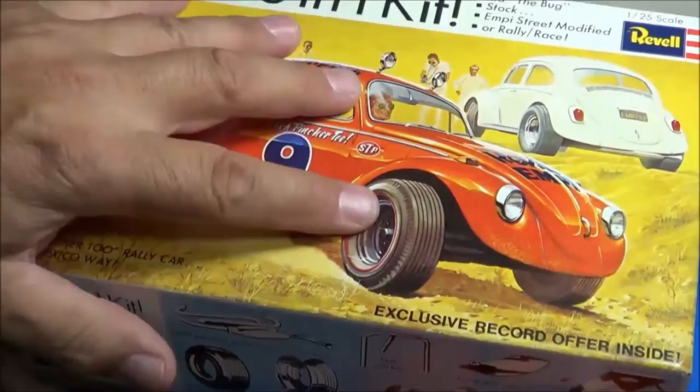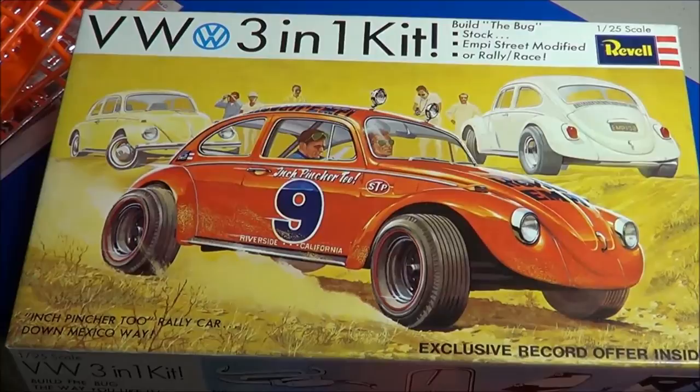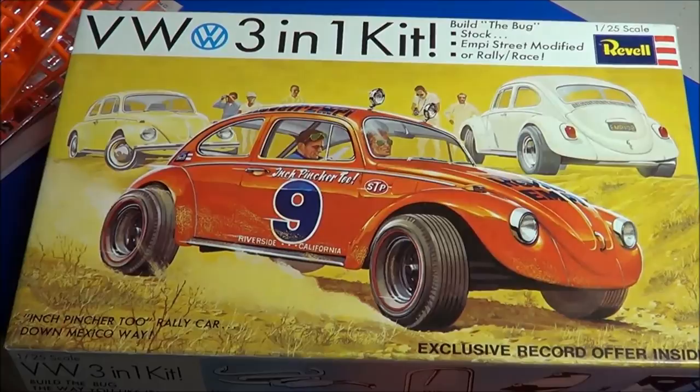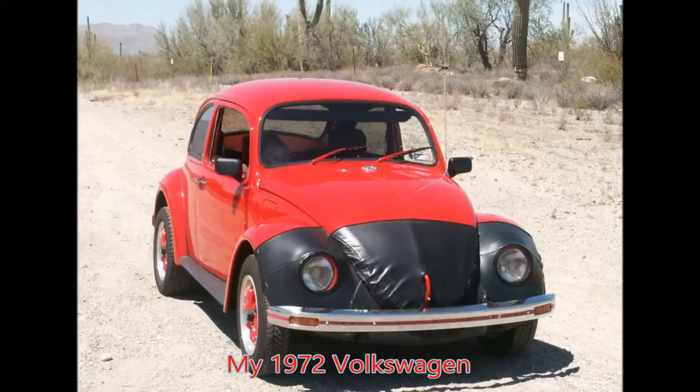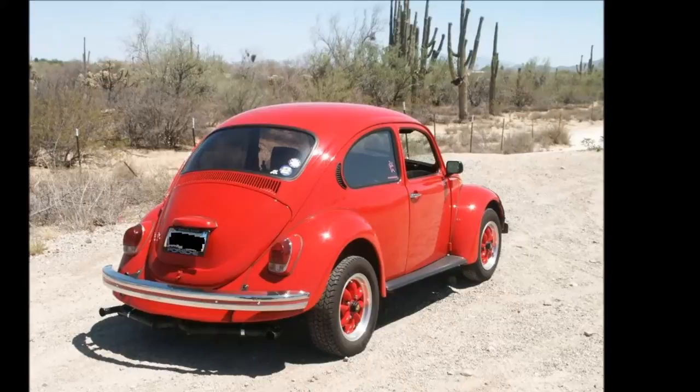So there you have it. This was the VW 3-in-1 kit from Revell, 1/25th scale, originally released in 1969. I'll put a link down below to the record recording that was offered with this kit. Thanks for watching. Please stay tuned for more reviews and more videos.